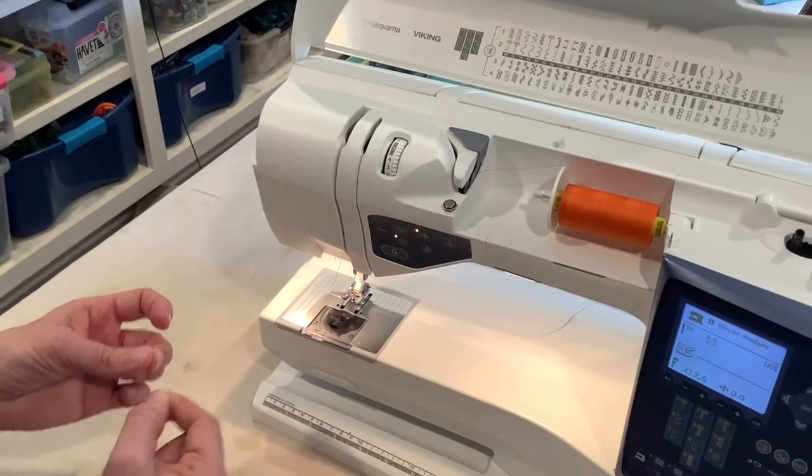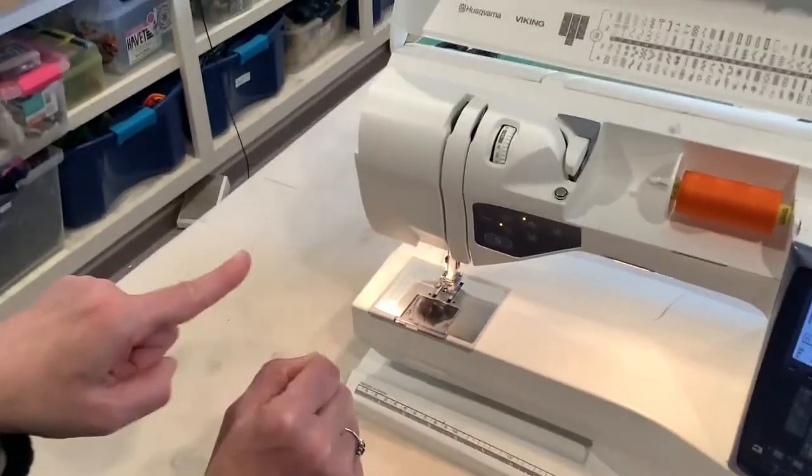Then it comes back down and now I'm going to thread it through the eye of the needle. When it goes through the eye of the needle, I'm going to go from the front to the back.